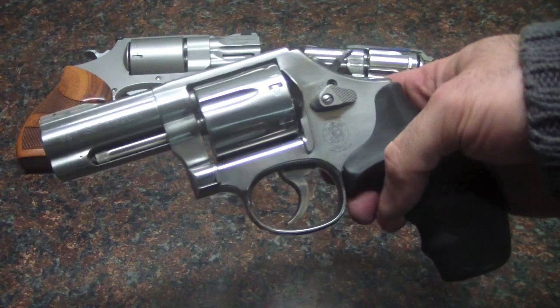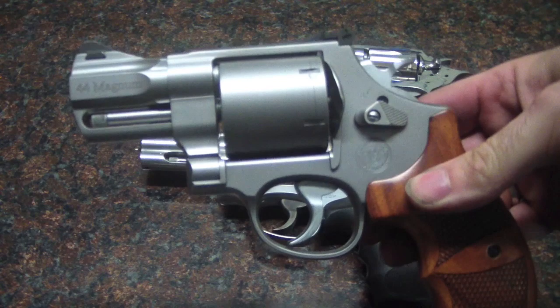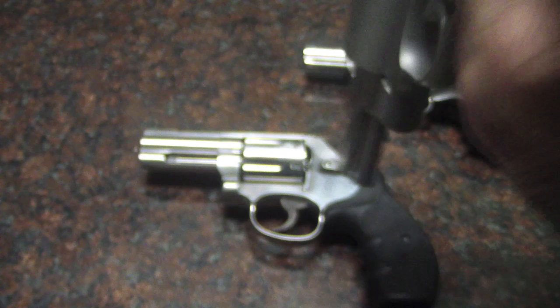Do I want to bead blast it or do I want to polish it? The bead blast is kind of cool — I've got a few guns that are bead blasted and I really like them. Like this Smith & Wesson here, this is a 629 with a bead blast finish. As you can see, it's a nice smooth satiny finish, looks very nice.